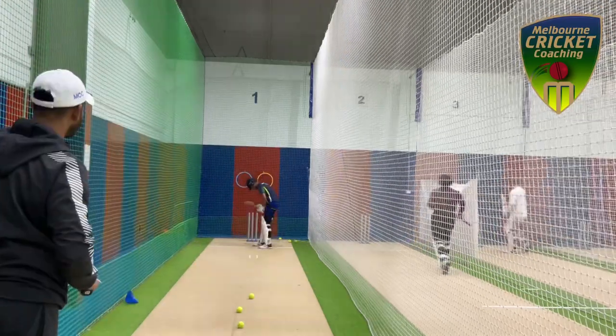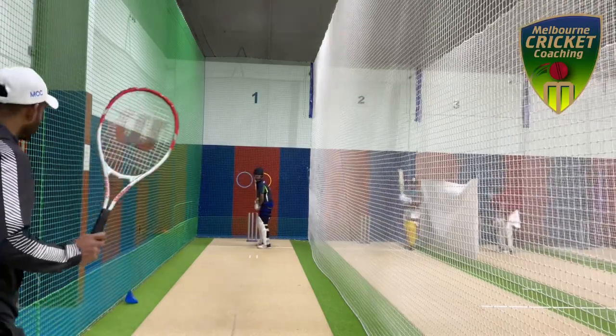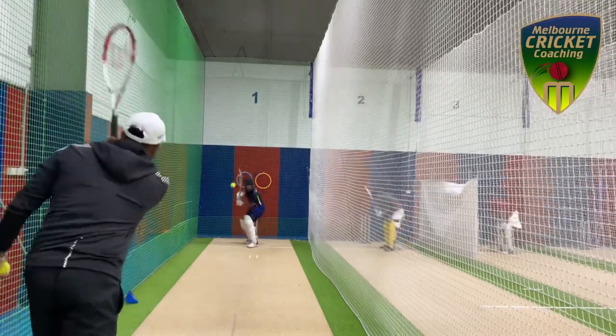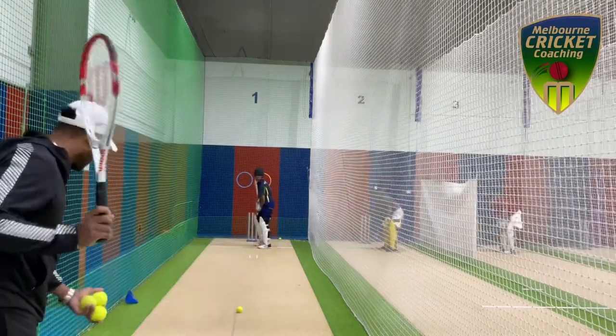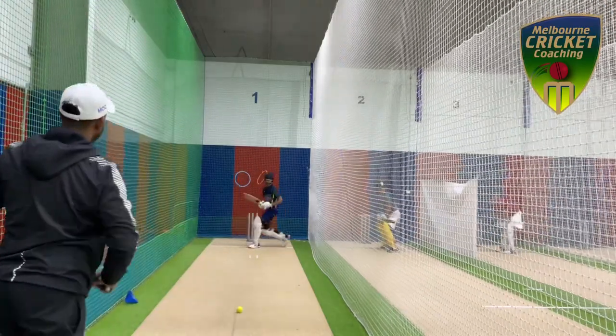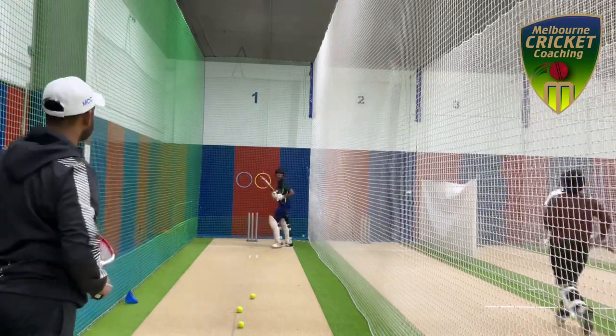I'm a firm believer that if you have your weight slightly forward over your front knee and look to be aggressive, it will allow you to maintain a lot more balance at the crease. Having that balanced base is the foundation from which you can play any shot, including ducking and weaving.